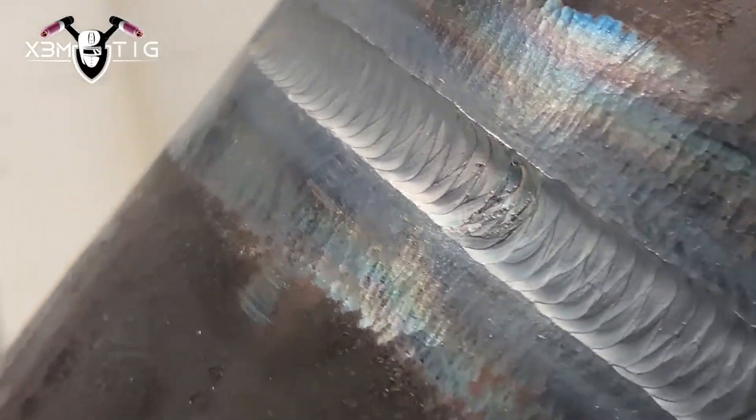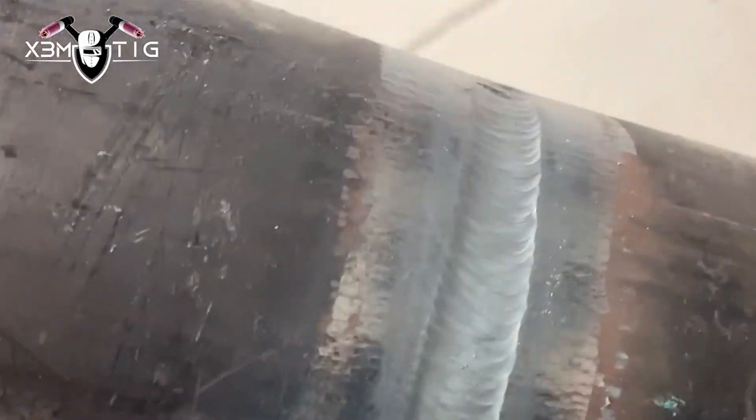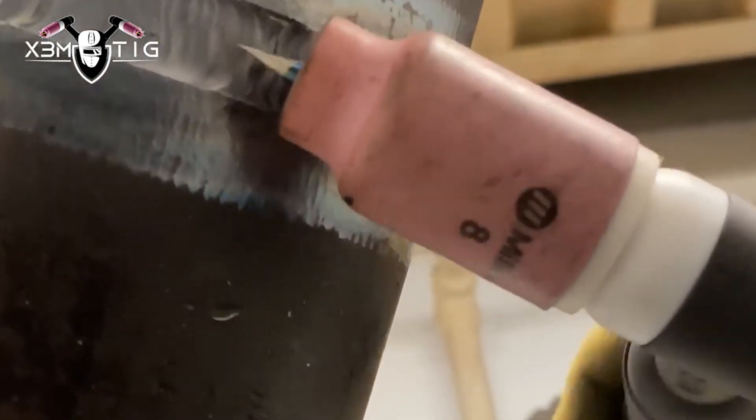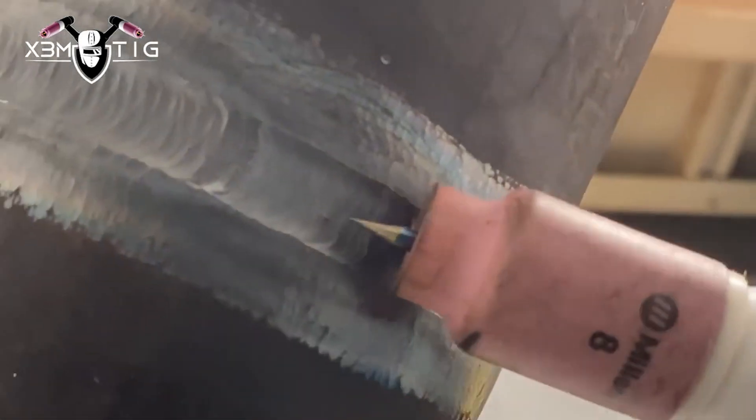For standard wall, that's fine. If it's schedule 80 or higher, you definitely want to go hot pass and then one fill pass — fill passes are a little bit harder to do in one pass on a heavier wall. But on standard wall there's no problem. For this one it's 150 amps for the hot pass and fill-to-flush. I'm going slow, melting that rod, making sure everything is covered. It's filled to flush and now ready for cap. You can always wait a little bit for the pipe to cool down before starting your cap.